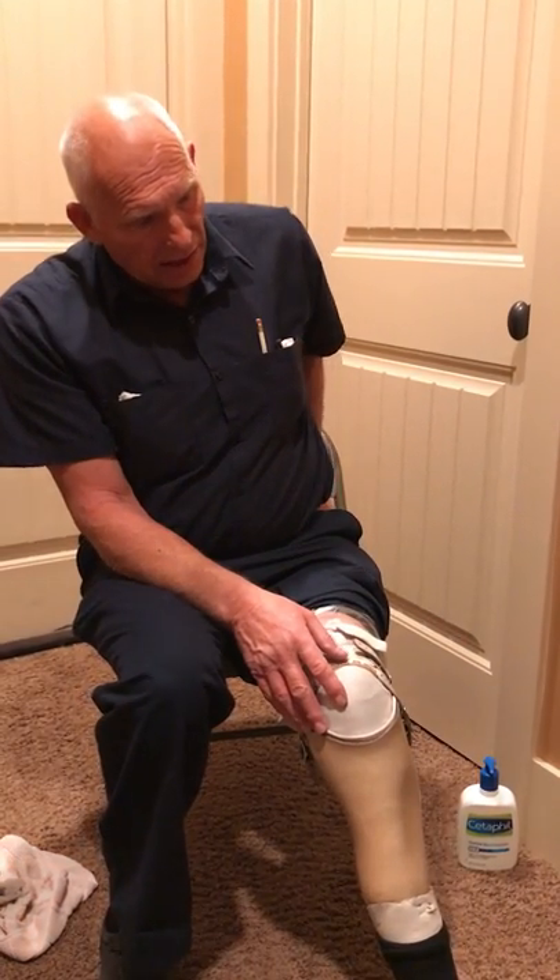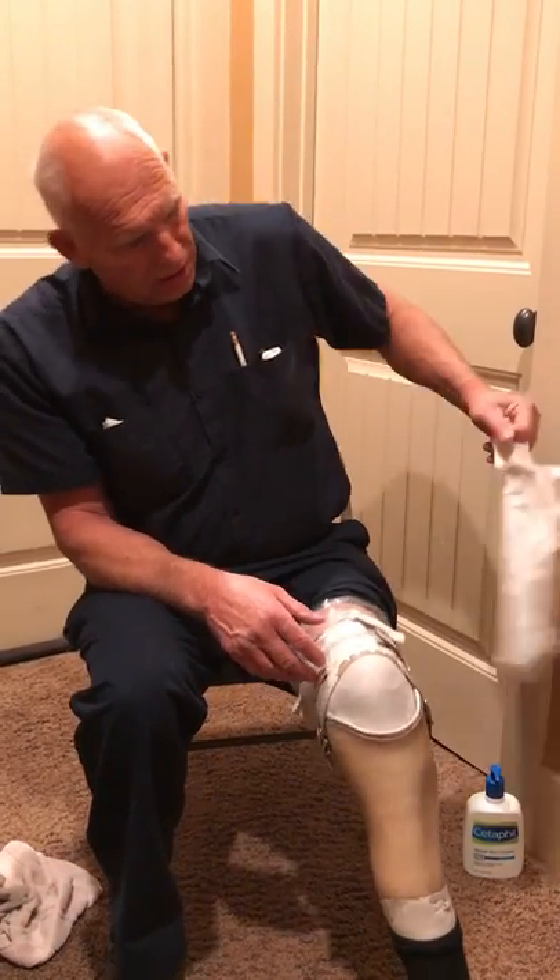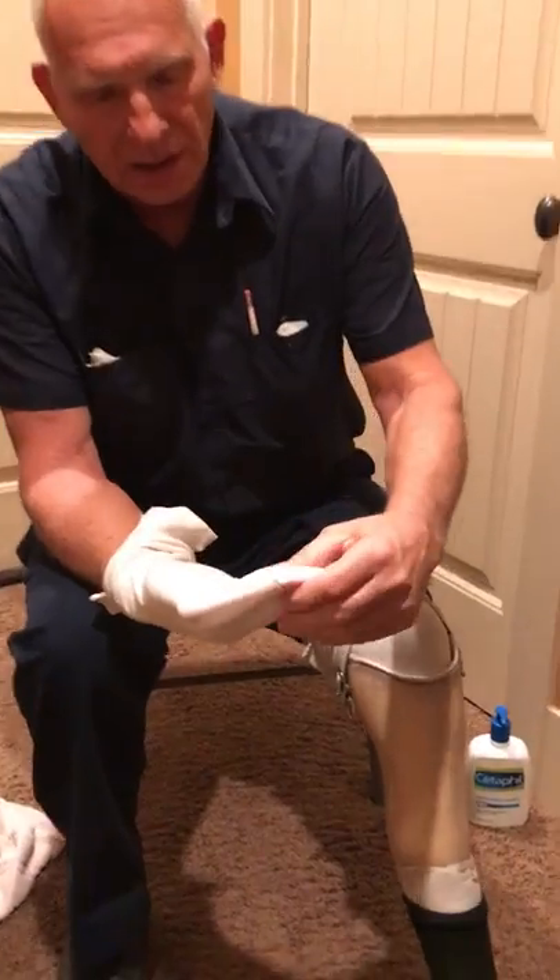If I do those things I'll get a sore. I can mow my lawn, but you can tell if it starts getting irritated — add another sock. I carry socks with me. I might add one or two socks during the day, because the more you walk, your stump will shrink. So just add another sock.